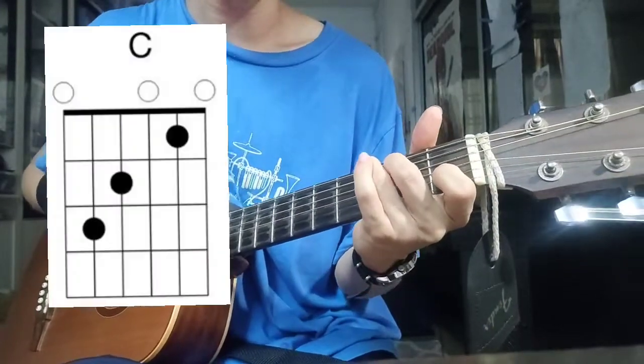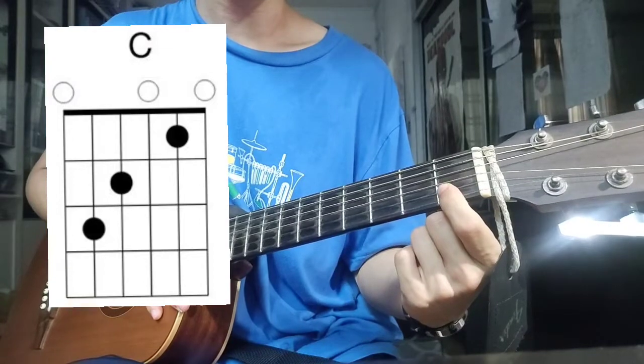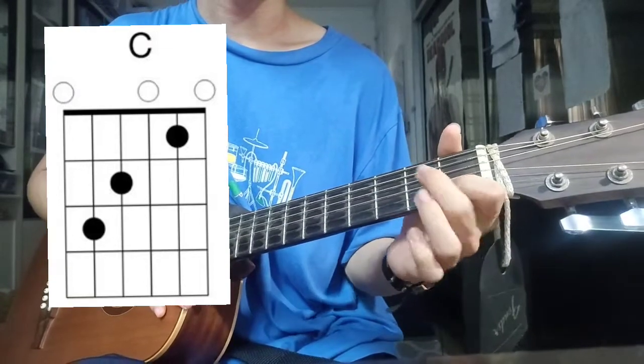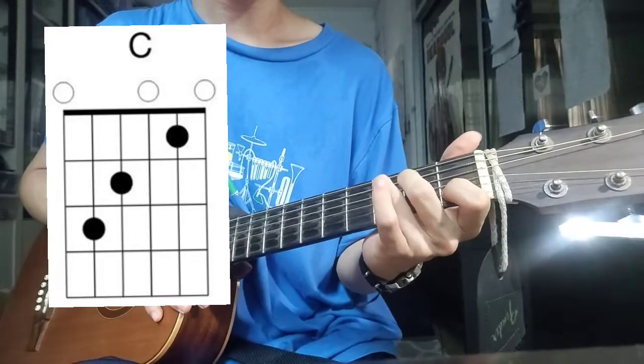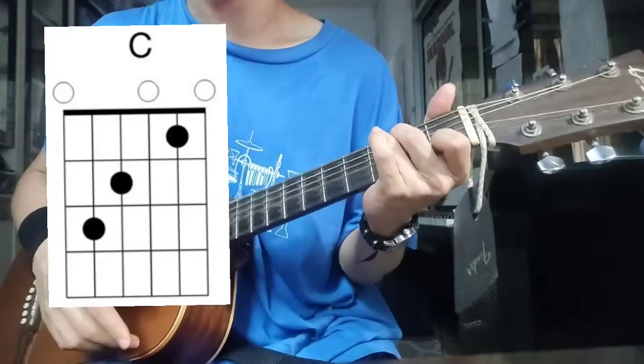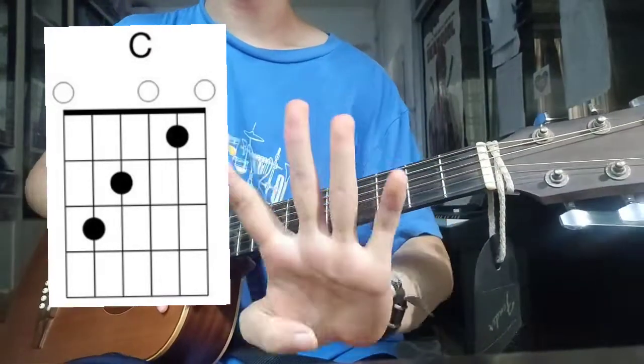Then C major: index finger on the 2nd string 1st fret, middle finger on the 4th string 2nd fret, ring finger on the 5th string 3rd fret. This chord is held for four counts.